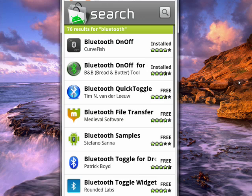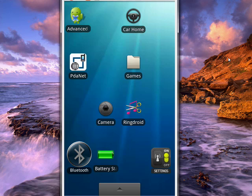You can tap on the one you like best — there are a number of them. Download the one you want; these are all free. I have this one installed right here: Bluetooth On Off. Then you can go back and here on my Android screen you can see the Bluetooth icon is dim.